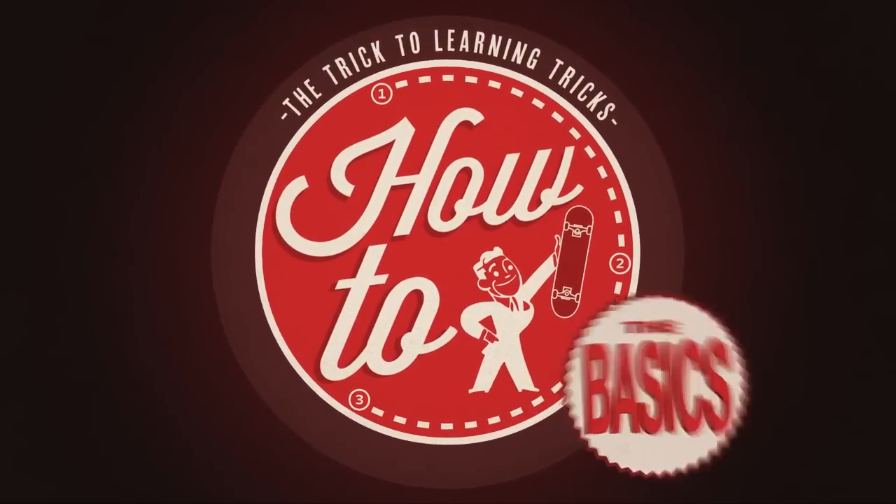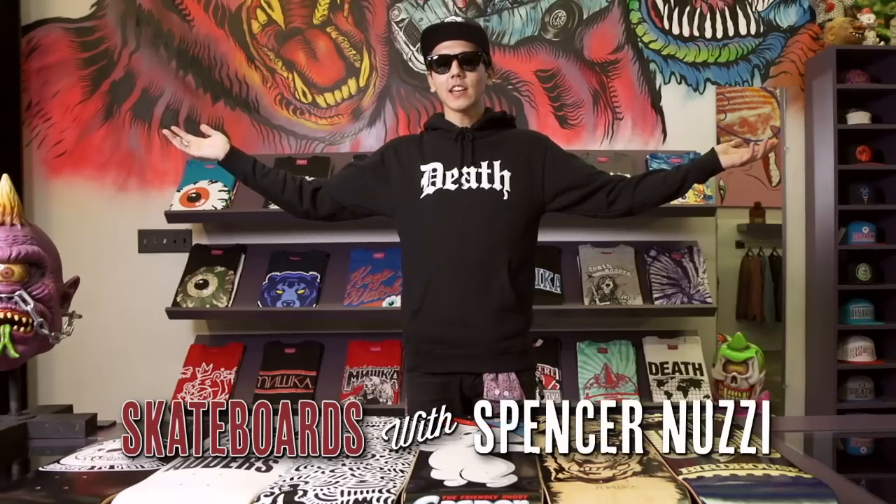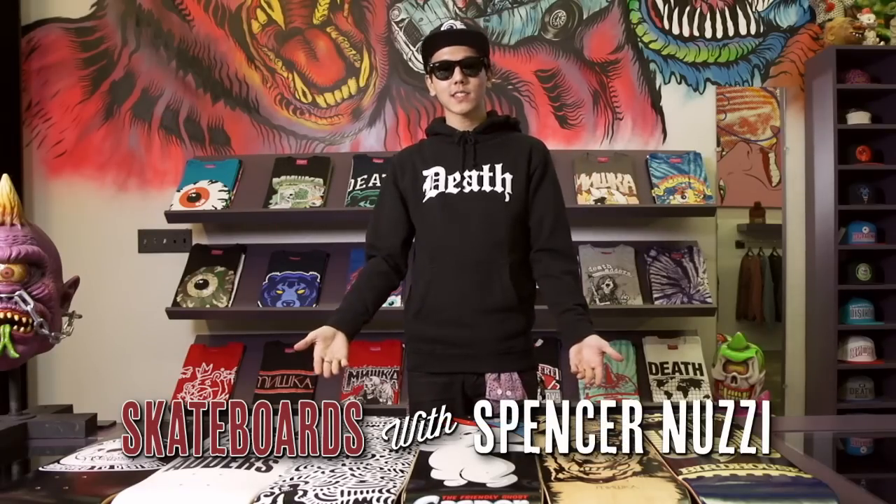When building your setup, the first thing you want to do is get your deck. There are a lot of brands, different shapes, different sizes, and they can get pretty confusing. Well, I'm Spencer Nelsey and I'm going to help you pick out your next deck. Today we're at Mishka LA and I'm going to go over some basics on some boards.